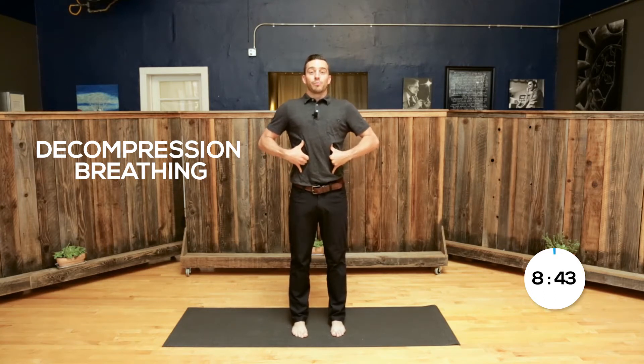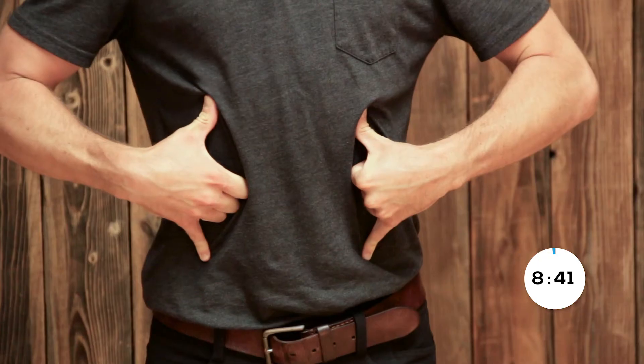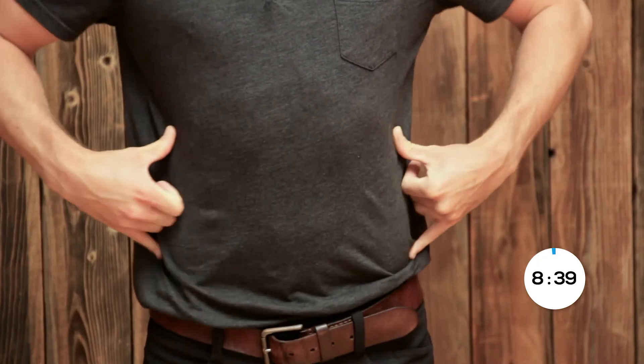We're going to start with big decompression breaths in the front part of our body, creating length in our abdomen. Big decompression breath in, and as you breathe out, maintain that length. We'll do that same thing to the side parts of our body, creating length and width, filling up our lung cavity and our abdomen and maintaining that space when you breathe out. Now we're doing that same thing in the back part of your body — create width, breathing in, getting taller and taller as we warm up our abdomen, creating space for our lower back and spine.